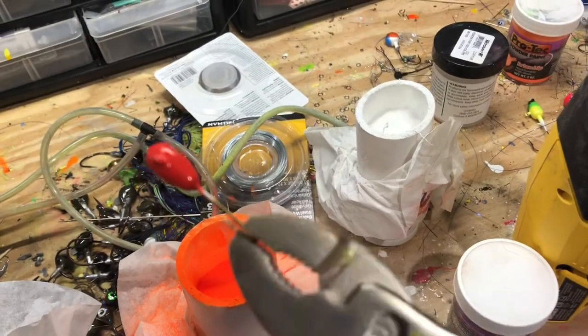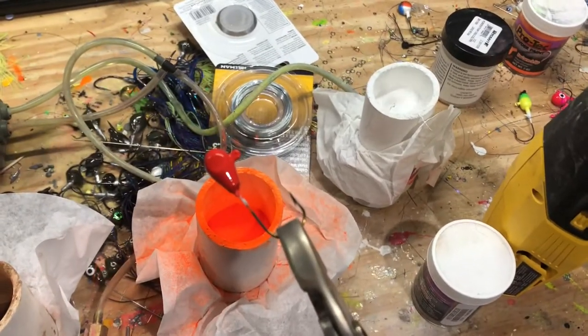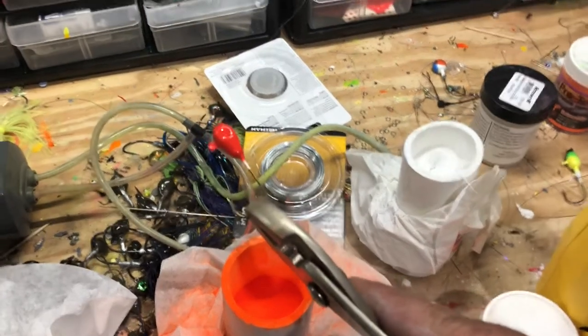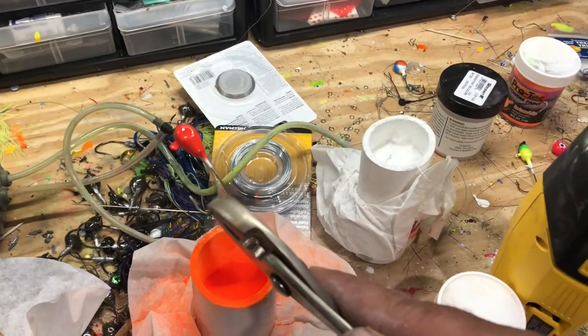And there we go. I'll throw these in the oven — we shouldn't have any dripping or anything because the powder is so loose. Yeah, just wanted to show you guys the same fluid beds I made in my other video, this time in action.